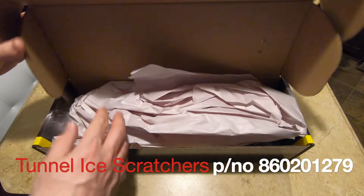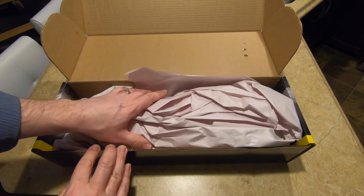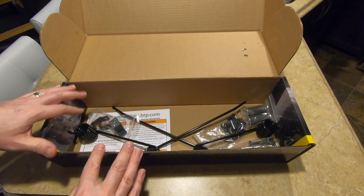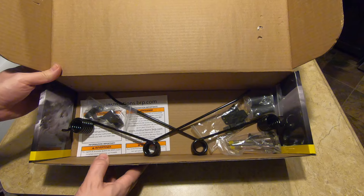2021 Ski-Doo Expedition Sport 600 EFI Tunnel Ice Scratcher unboxing and installation. The Expedition Sport runs hot on groomed trails at modest speeds.